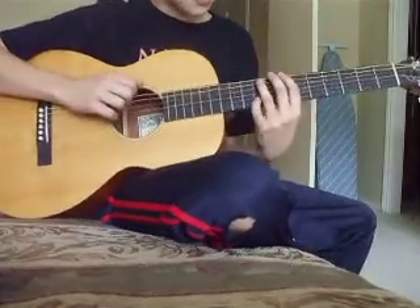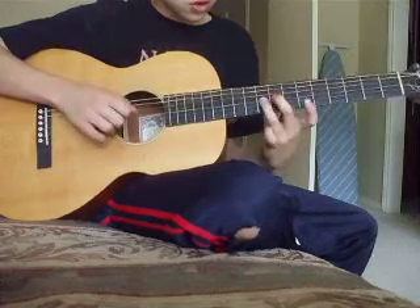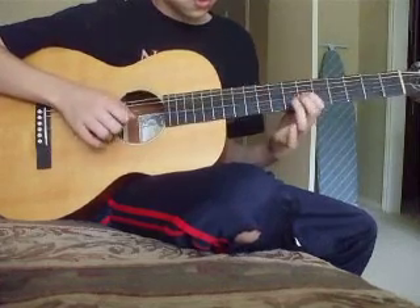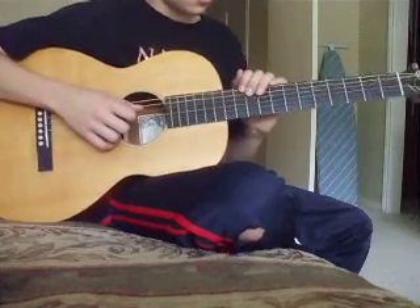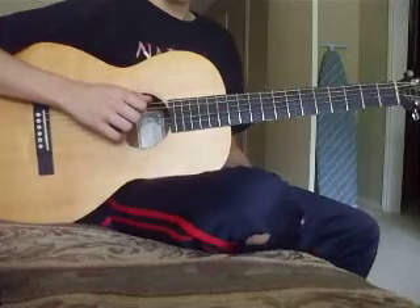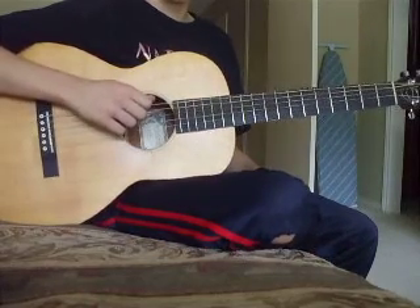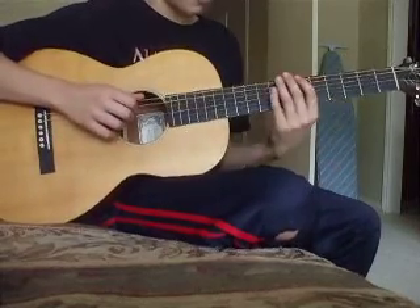And then after that, they go higher. They do that on the next string down. That's pretty much the first part, and then they do this unbelievable open top string — they just go like three times in a row, but unbelievably fast.